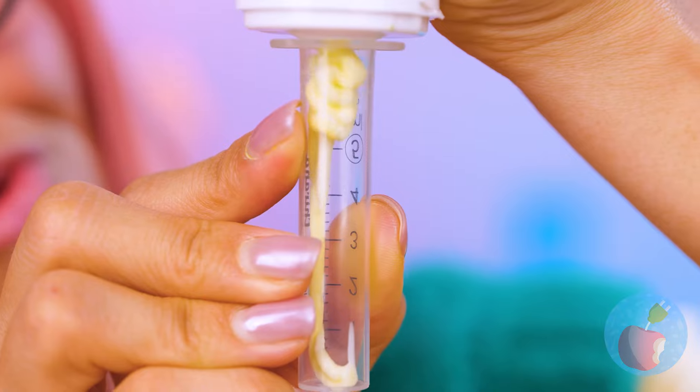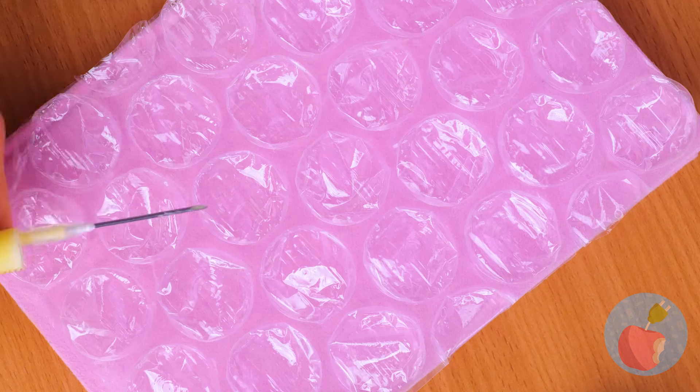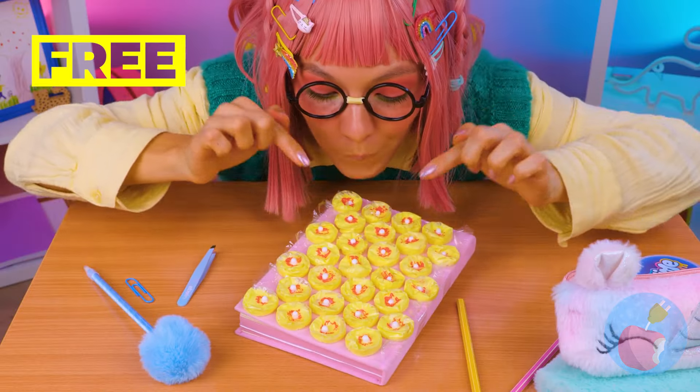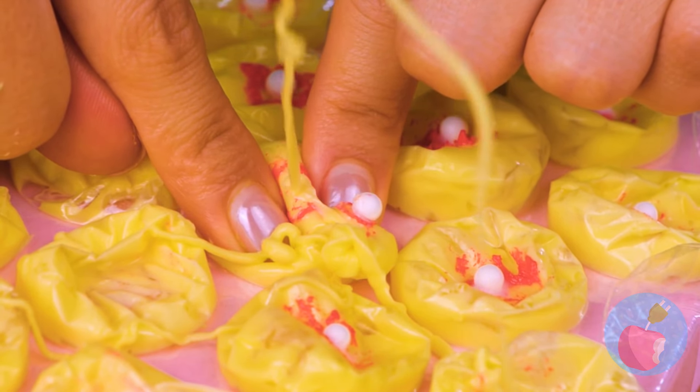Let's beat her at her own game with our own poppin' fun. Take some goop — like paint or slime — and add it inside this bubble wrap. Add some paint for redness, and maybe a whitehead. You'll finally be happy to get a whole bunch of zits, especially since they're not on your face.